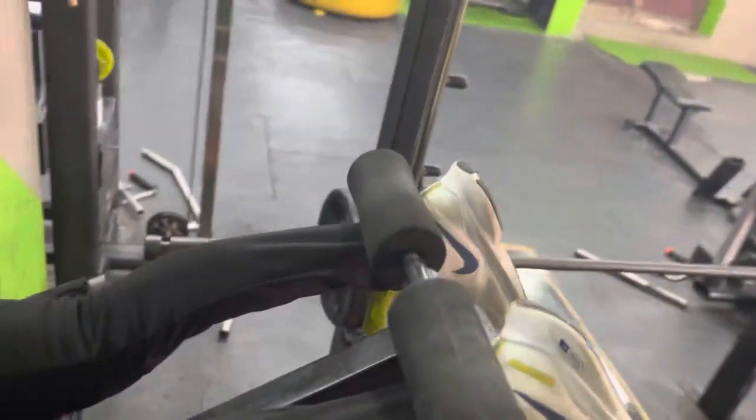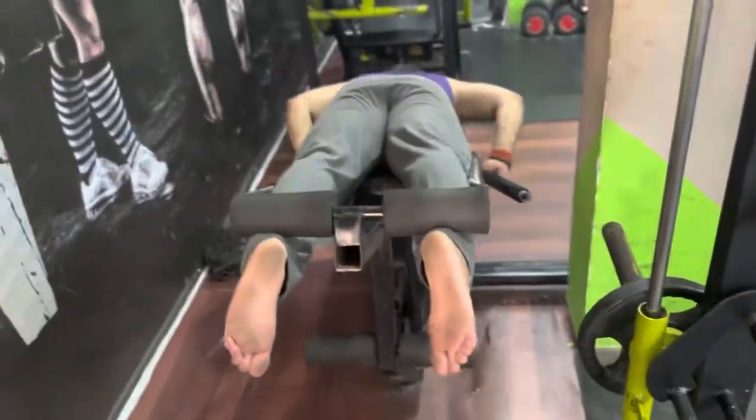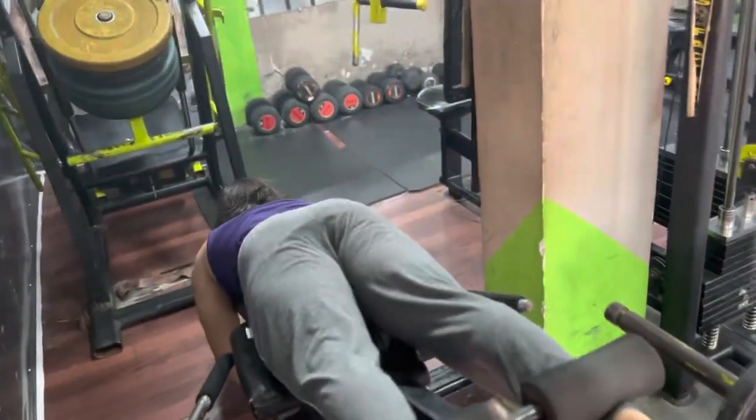Last set. My last set is done. Then calves are done. This is my last calf raise.